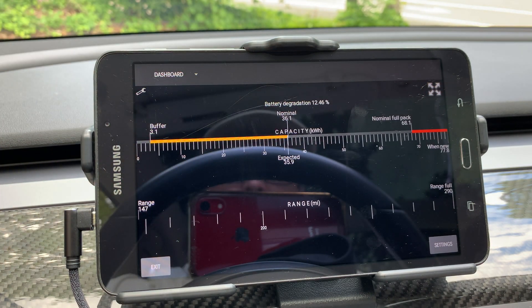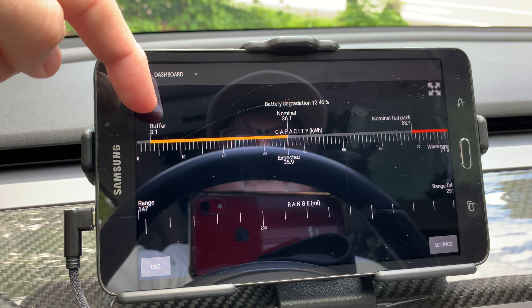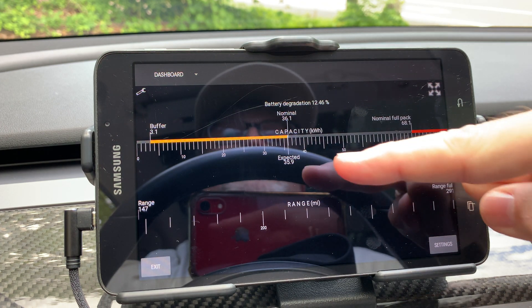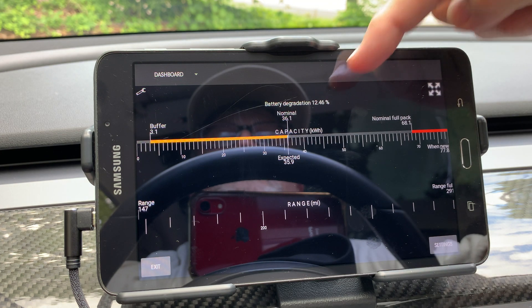Flipping down to the next option we have the battery graph. It shows the buffer, nominal, nominal full pack, kilowatt hours when new, and also the current expected kilowatt hours. On top it displays the battery degradation.